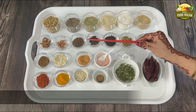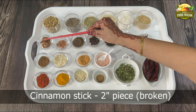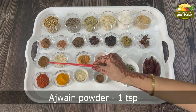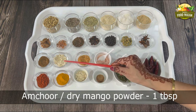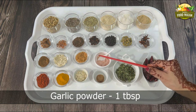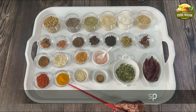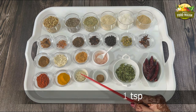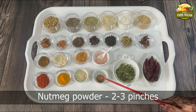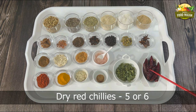Caraway seeds or shahi jeera 1 tablespoon, mace or javitri 2 pieces, cinnamon stick 2-inch piece broken, ajwain powder 1 teaspoon (or you can use whole ajwain), dry mango powder or aam chura 1 tablespoon, garlic powder 1 tablespoon, salt 1 teaspoon, Kashmiri chili powder 1 teaspoon, turmeric powder 1 teaspoon, dry ginger powder 1 teaspoon, nutmeg powder 2 to 3 pinches.